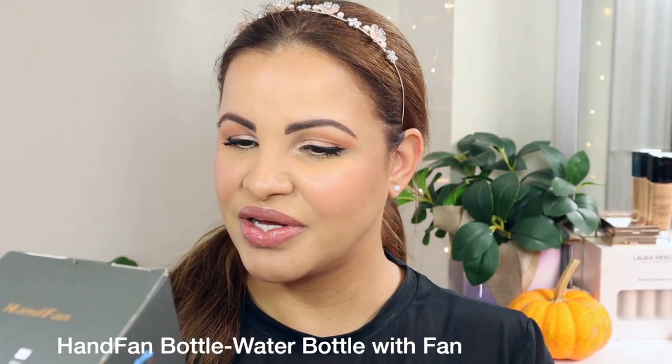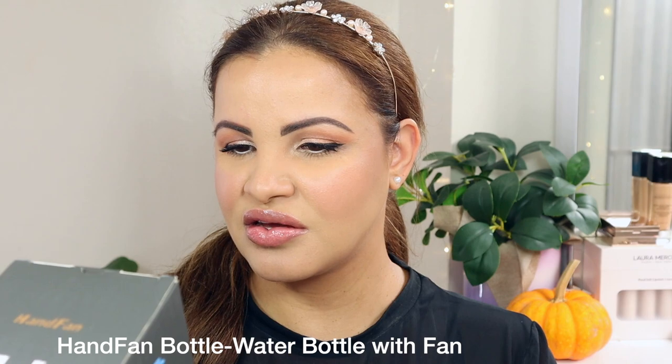This beauty is made of Tritan material, BPA-free. It has a built-in filter that is antibacterial, and you can use tap water to make it cleaner for drinking — so if you're in a situation where you don't have clean water to drink, this is great. All right, let's unbox this baby!